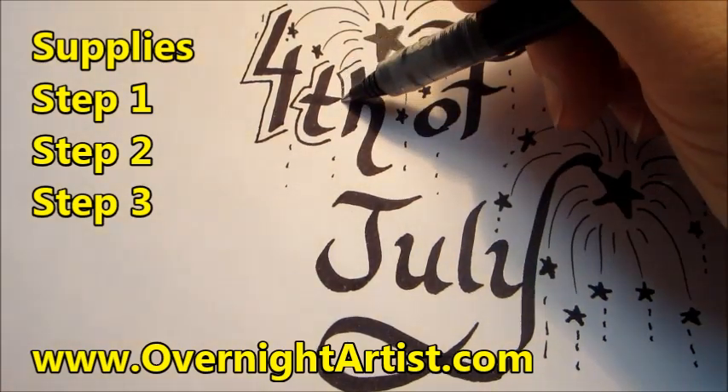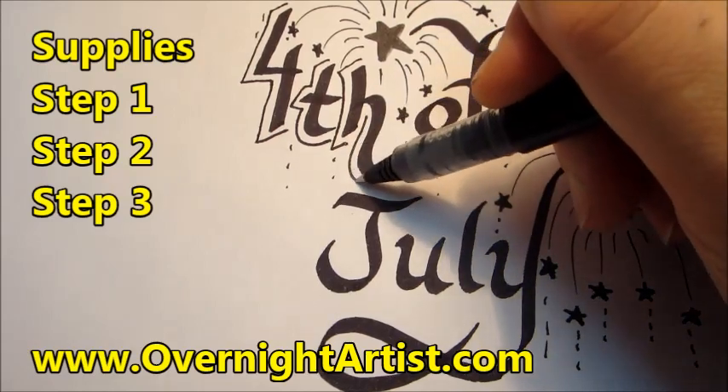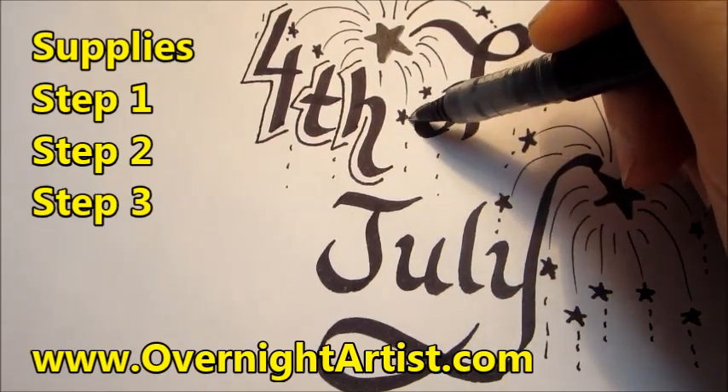Now we are just making a design around the letters to make it more interesting.